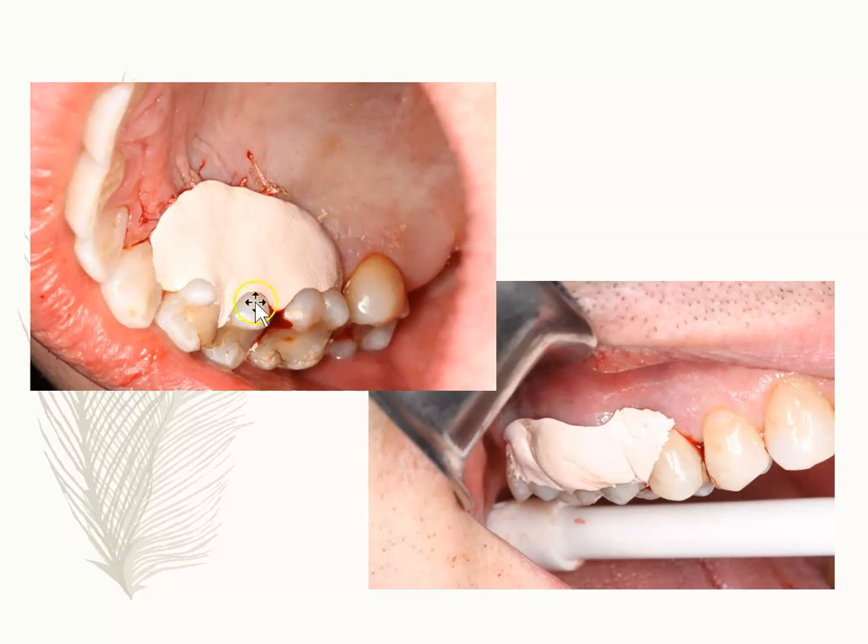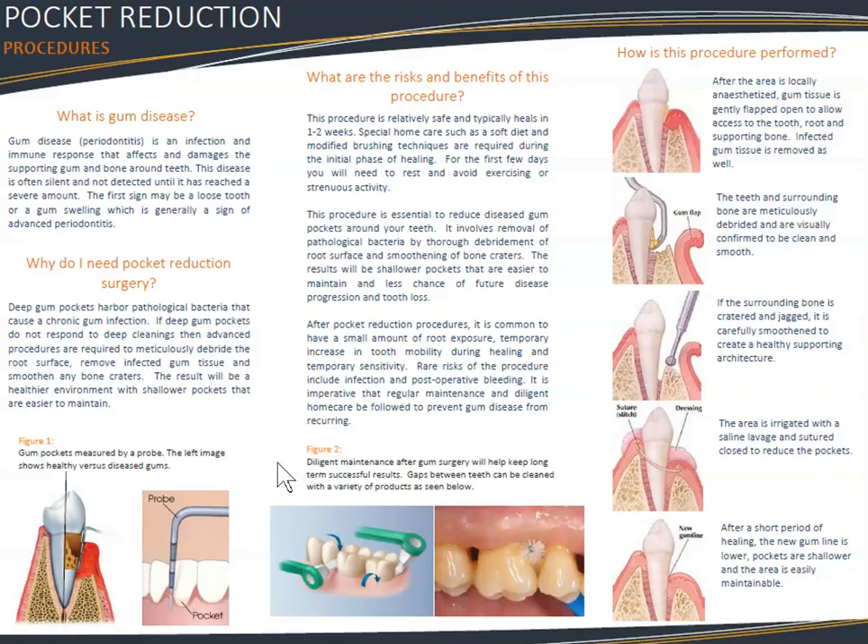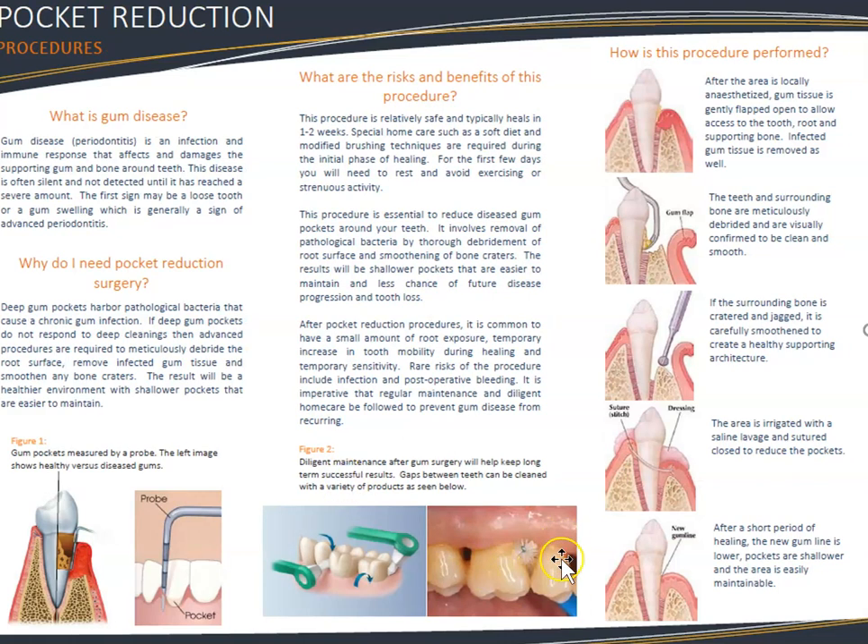We need to make sure patients have good oral self-care and come in every three months. Here's an example — the gums have been sutured back apically, making this an apically positioned flap. A periodontal dressing is placed in those areas to allow healing. This is also known as pocket reduction: if pockets were too deep, they smooth the bone, place the gum further down, so that a five millimeter pocket becomes a two or three millimeter probing depth — easily maintainable.